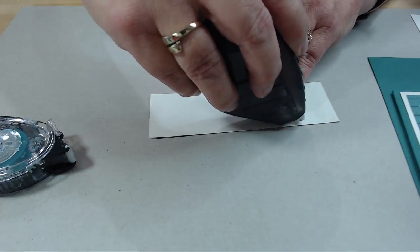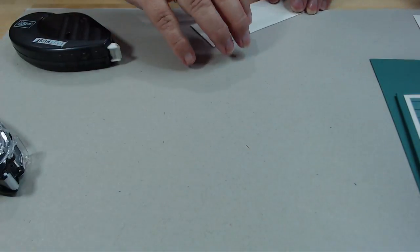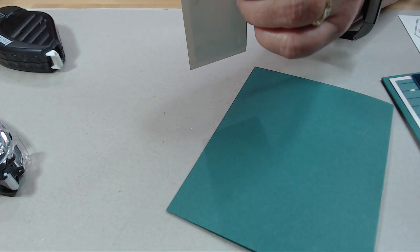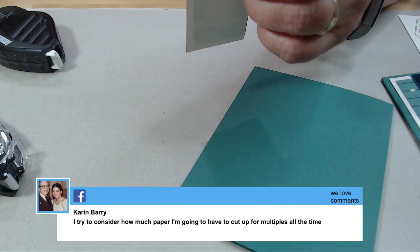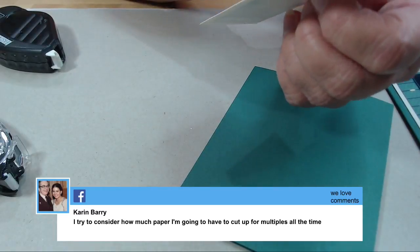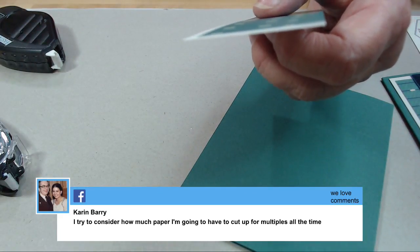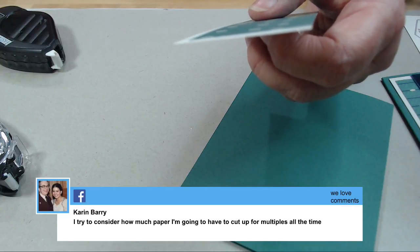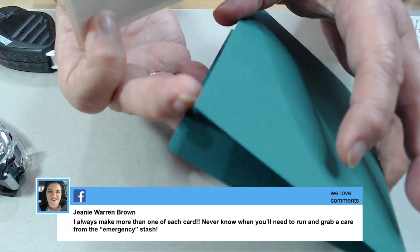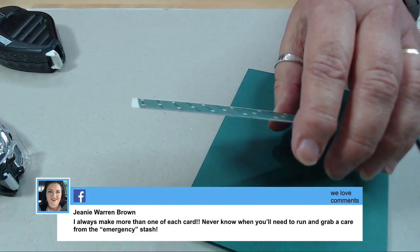You could use fast fuse for this because I'm going to be putting more on here and I want it all to stick together. Karen in Florida is here, and Brenda's in 29 Palms - they have way more than 29 palms down there! Connie is over on YouTube and she double-checks too. Karen says she tries to consider how much paper she's going to have to cut for multiples - that's a really good practice to get into. Genie says she always makes more than one of each card - you never know when you need to grab from the emergency stash!